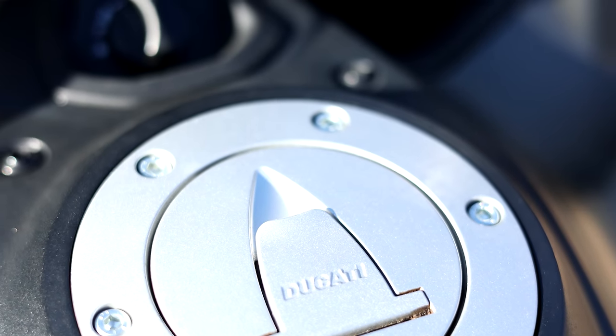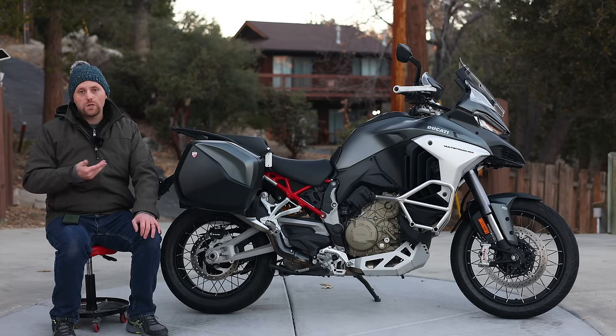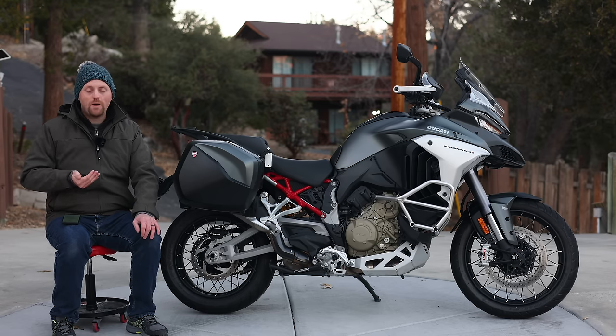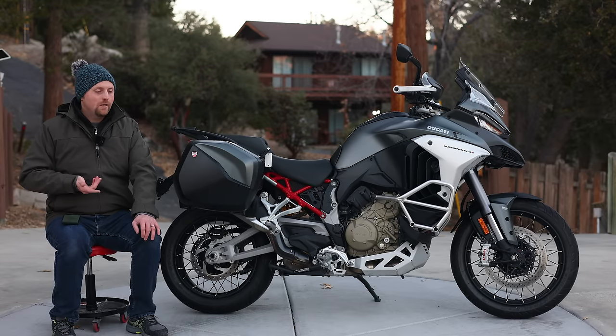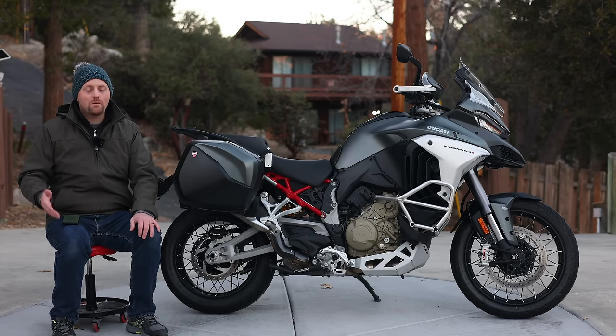Downsides to the Multistrada V4: First, the price — though the reviewer considers it good value given the technology, noting it's only about $1,000–$2,000 more than a BMW GS Adventure with significantly more technology included. Second, the engine has a slight shutter when opening the throttle hard below about 3,500 RPM — totally avoidable by keeping the engine above that threshold or being gentle at low RPMs. Third, the rear brake feels mushy and soft and is hard to activate — a notable issue the reviewer wishes Ducati would address. Finally, a somewhat philosophical downside: once you've bought this bike fully equipped, there's not much left to upgrade to.